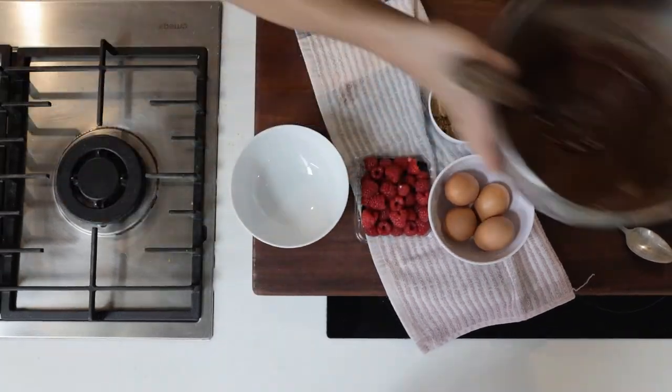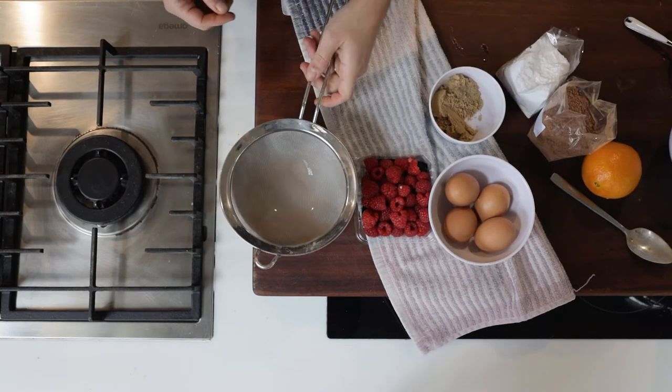To make the sauce, take a second bowl and sift the cocoa and some sugar together.